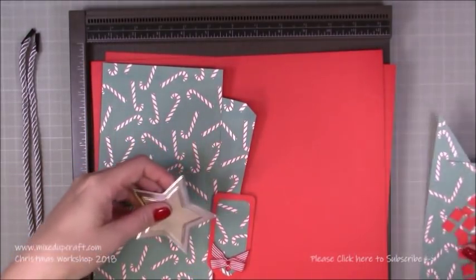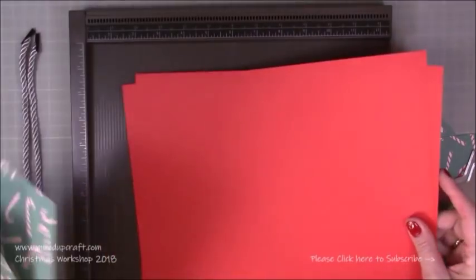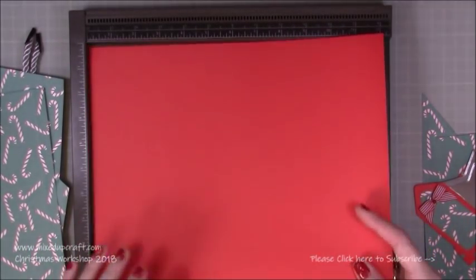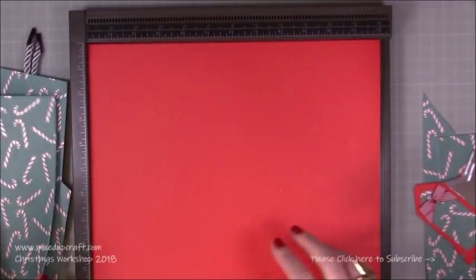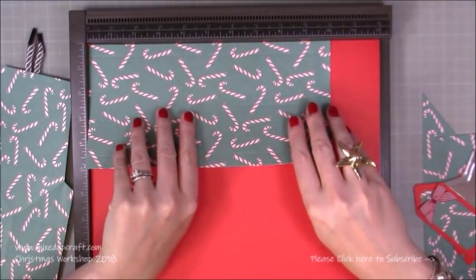So that's all the decoration bits, which we'll talk through at the end, and these are your main pieces. Choose whatever colours you want — I've got two really nice red 12 by 12 sheets of cardstock, so you need two of those, and then you'll also need two pieces of 5 by 10.